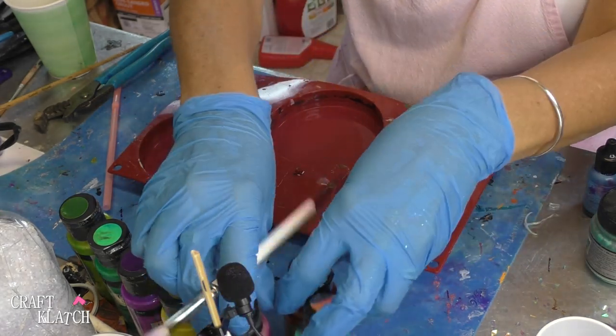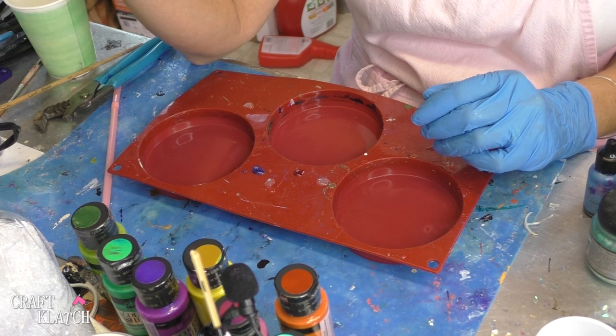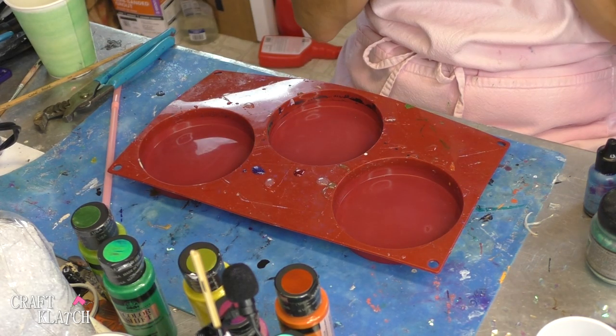Here are the paint colors that I went and got. Lots of pretty colors. And I think that I will do the purple on the outside.